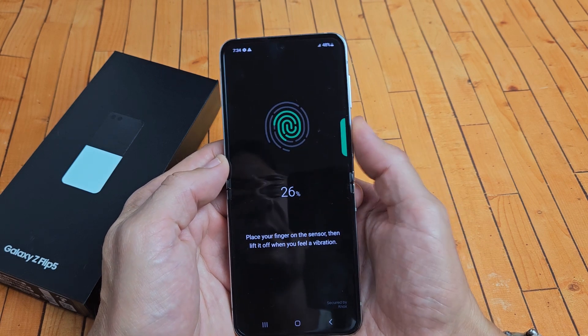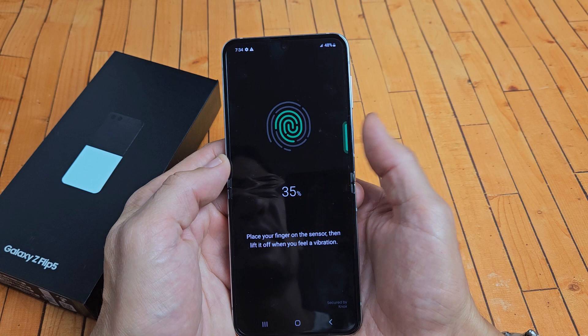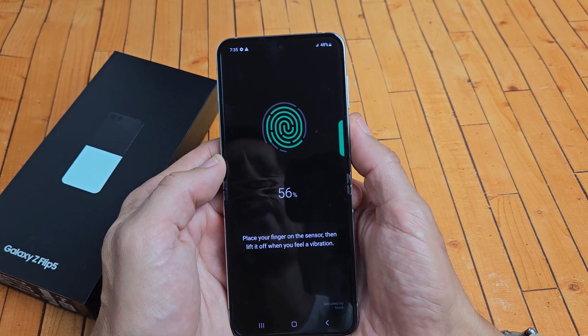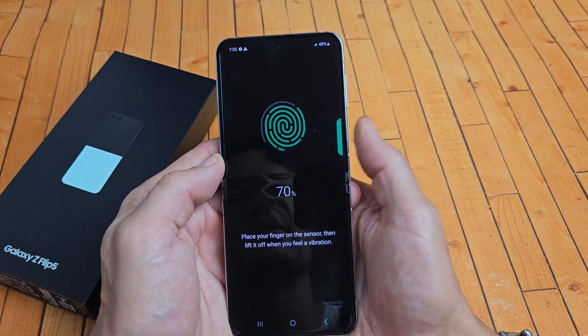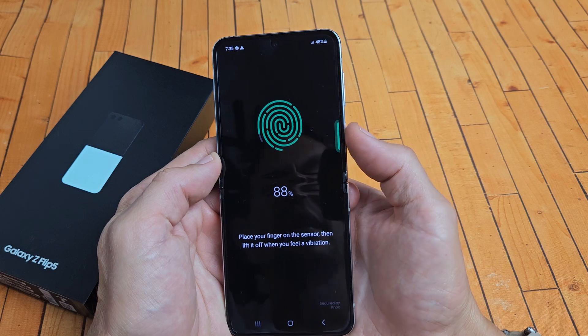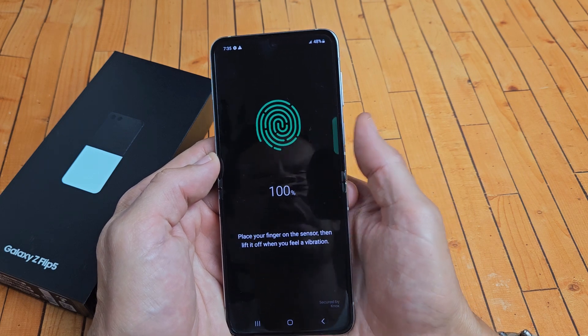There we go — just on and off. I can feel it vibrating. Just keep on moving your thumb around, or whatever finger you have on there, and keep going till it's all filled up in green. Get the edges of your finger too, all over. Just keep on tapping.